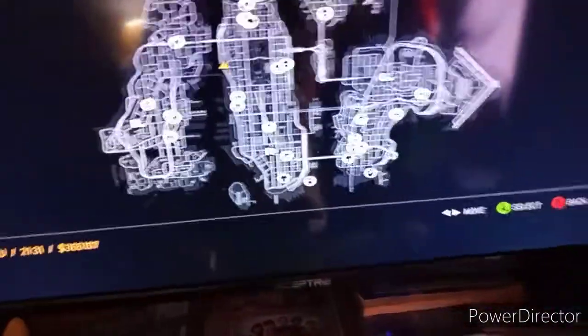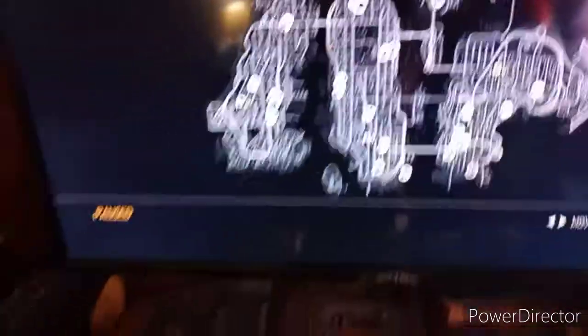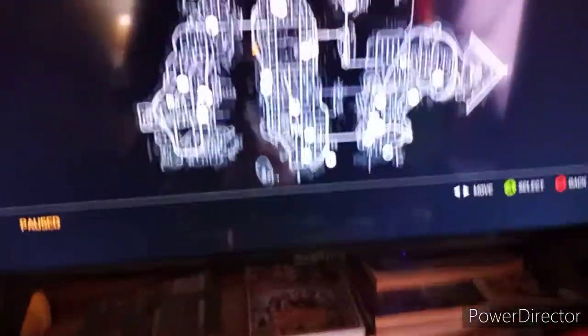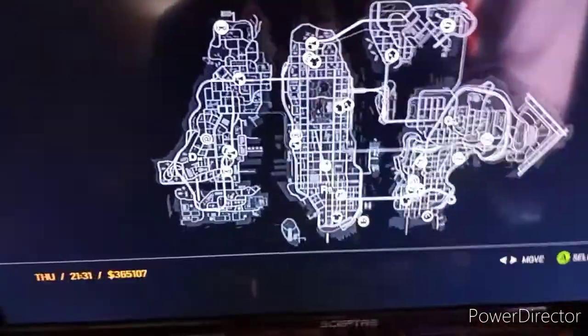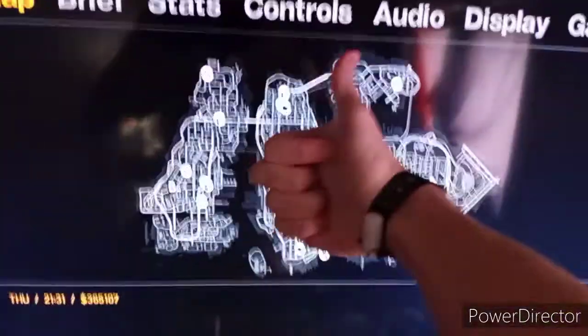So there you have it folks, that was the review of the old 1995 Vapid Police Cruiser. I hope you enjoyed this video. If you want to see more videos, click on my channel, don't forget to subscribe and hit the bell so you can get notifications for all the videos I release. Hit a thumbs up on the video, and thanks for watching — bye bye!